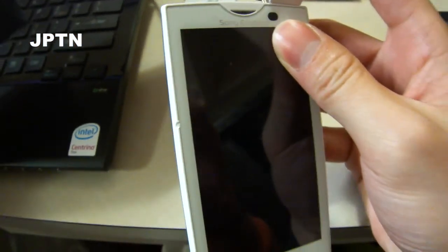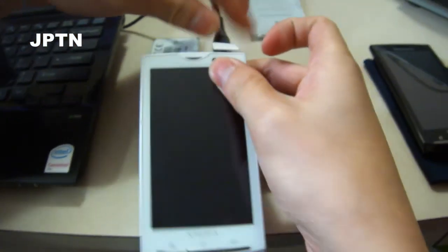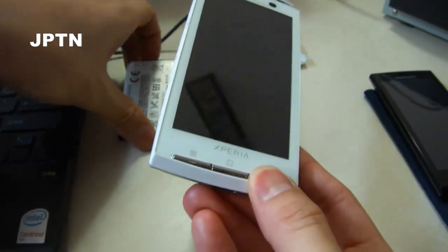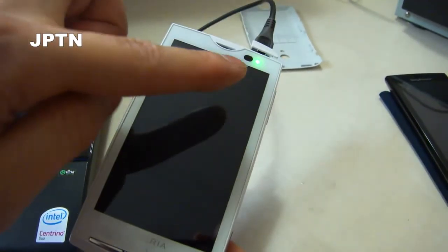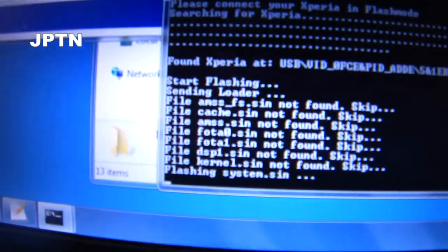While it's searching, I'm going to plug the USB cable in, then hold the back button, insert the battery, and the green light will turn on, and the unit will pick up the flash. And I'm just going to start the timer.